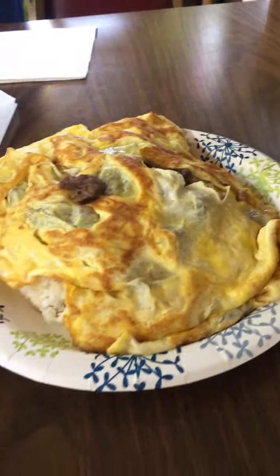And what is this called again? Bulgogi Omelette. Bulgogi Omelette. Wow, that is so huge.